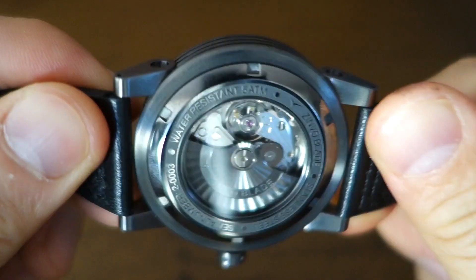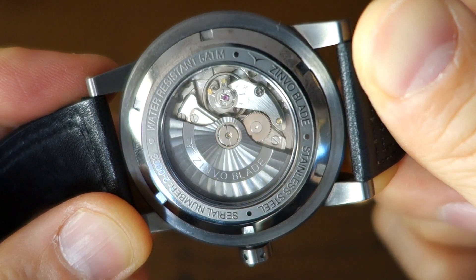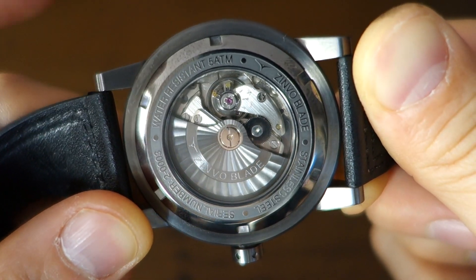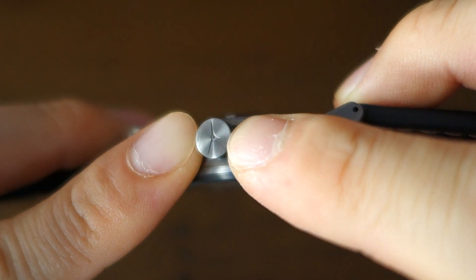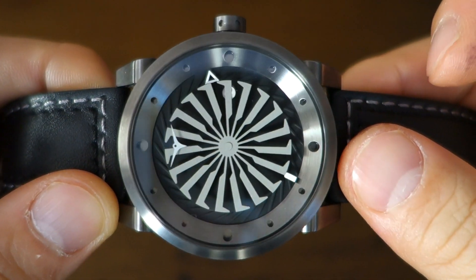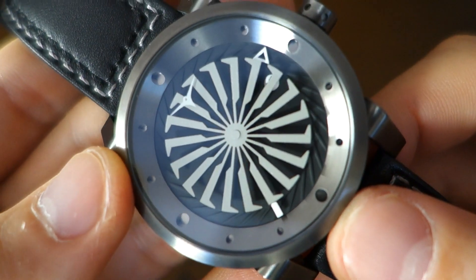With that screw-in display caseback, I'll show you the rotor — pretty cool. The NH35 rotor isn't normally decorated, but Zinvo has done PVD decoration and finishing with the Zinvo name on it, which is a nice touch. The crown is push-style with an etched Zinvo wing logo. Water resistance is a nominal 50 meters — not designed for submersion, just for rain and handwashing.